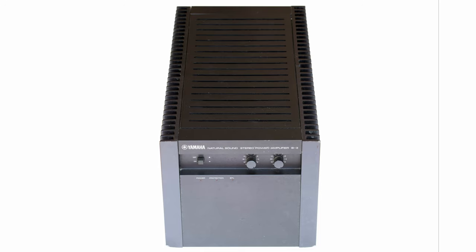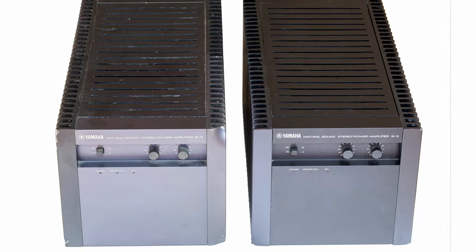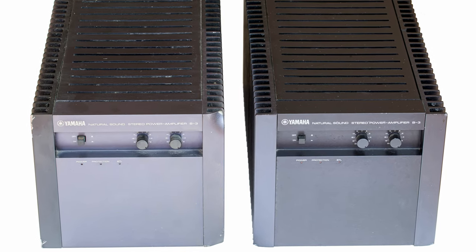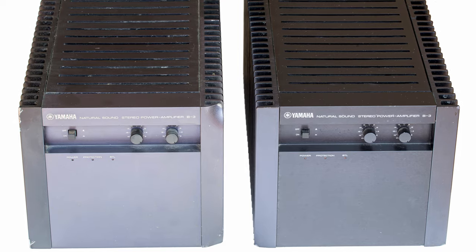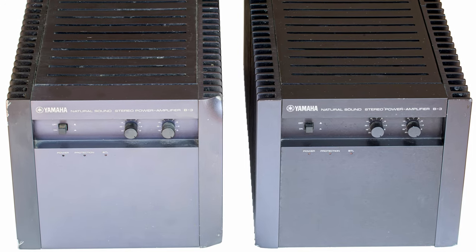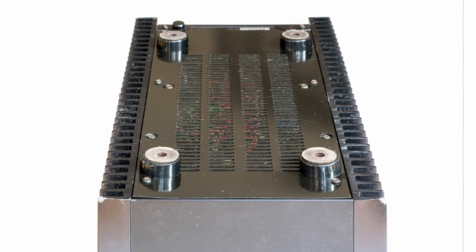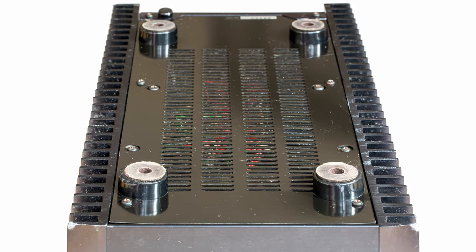She's one of a few VFET amplifiers out there, and on top of that, she can be bridged to a monoblock — I'll explain what that means later. I've heard and read nothing but praise for these amps: best sounding solid states ever, there's nothing better than this, it's a musical bliss, etc. All these claims made me interested, so I've bought these amps from Japan.